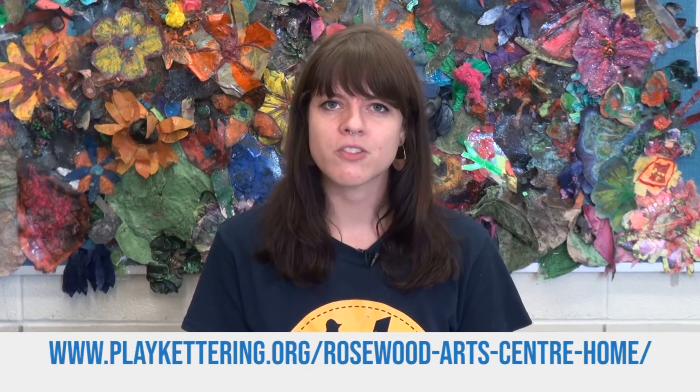And that's it! I hope you guys enjoyed making some homemade crafts today. If you want to learn to make more crafty stuff or take an art class, you can look up Rosewood Arts Center online and register for a class.